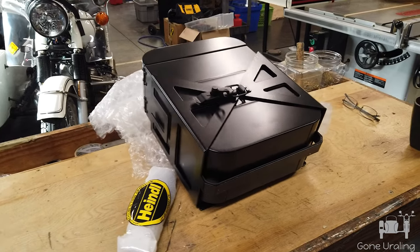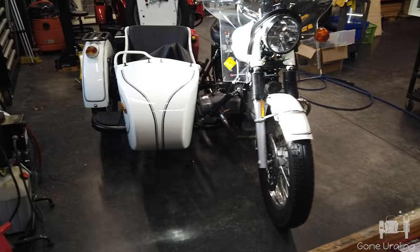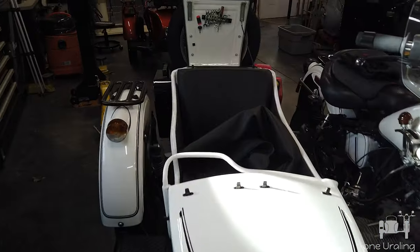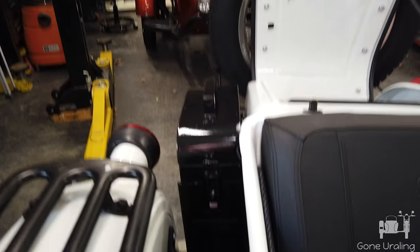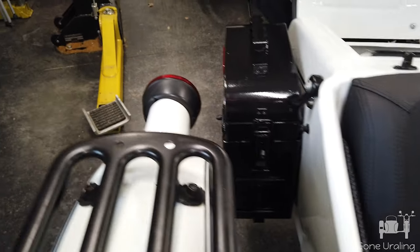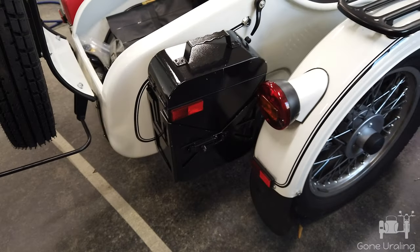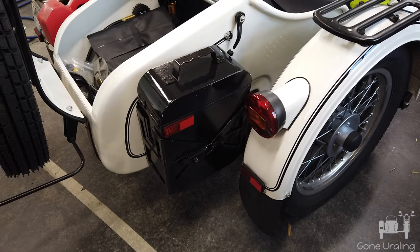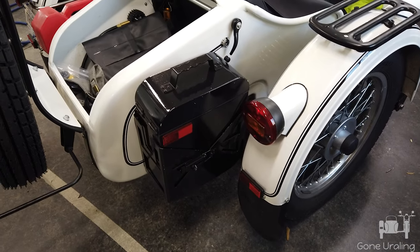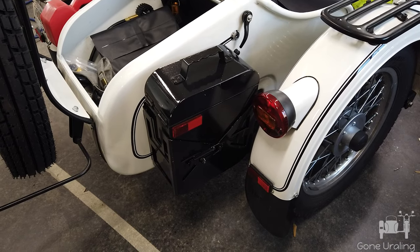I put one of these cans on my rig last year. John at Heindel came up with one that was damaged, and I got that and mounted it onto Sigmund right where you see it here. It went well. I keep a few tools and other things in there. I also keep a ranger jack, which you'll probably see later in this video, just in case I have to change the tire on the side of the road again.